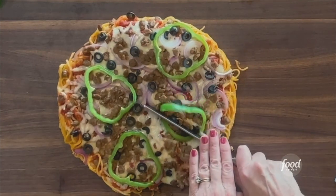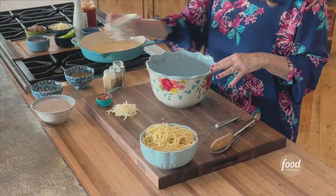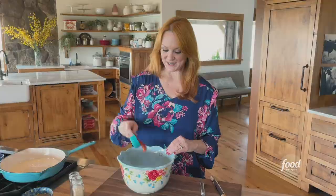Pizza spaghetti pie, or a spaghetti pizza pie, however you want to say it. Started with four eggs, I'm adding half a cup of parmesan, and some mozzarella — not too much, just a little handful. And a little bit of marinara sauce.